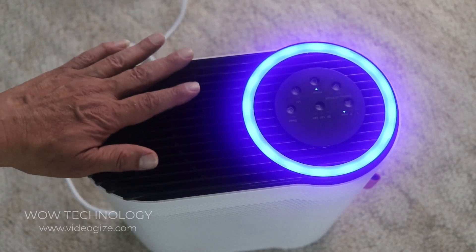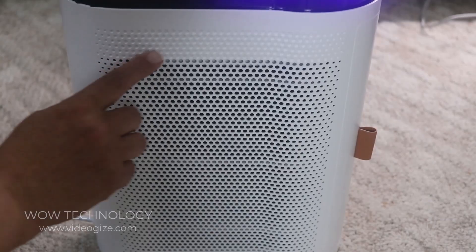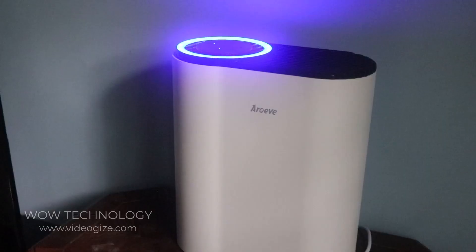The top part is the air outlet and the air inlet is on the side. With the noise level being so low, you won't need to worry about sleeping well. There you have it — don't forget to clean the outer filter every two to four weeks. Sleep good, breathe good.